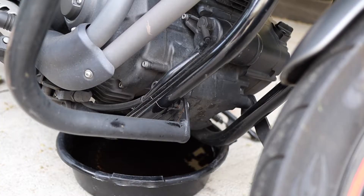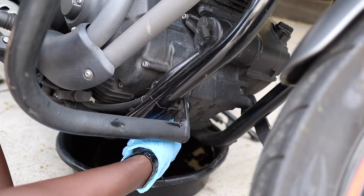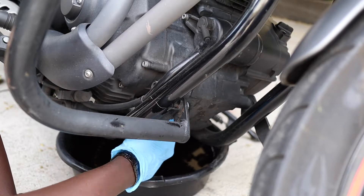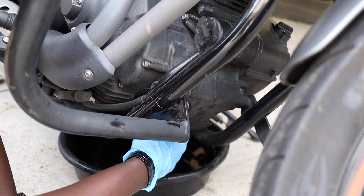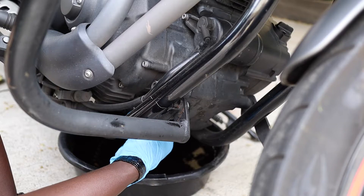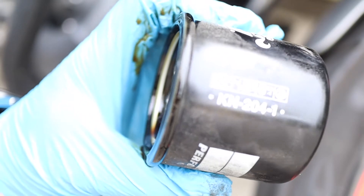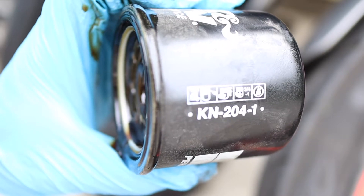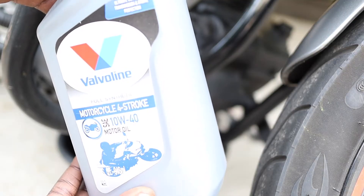Now it's time to take off the filter. If you're wondering what kind of filter this Yamaha boat takes, it takes a 2R4 filter — as you can see, this is the 2R4 cannon filter right here.